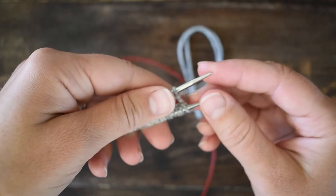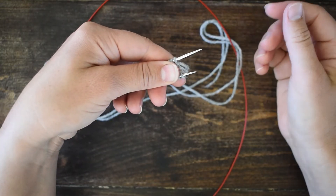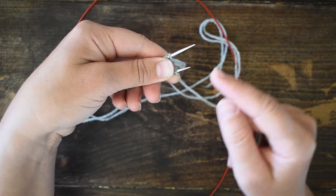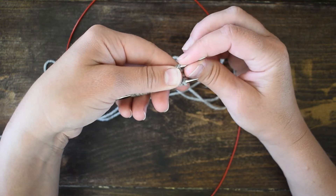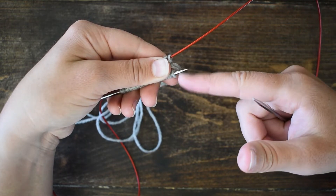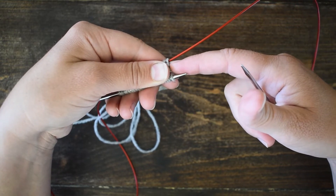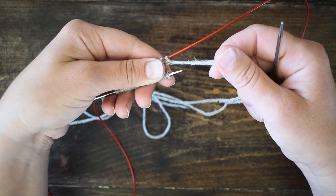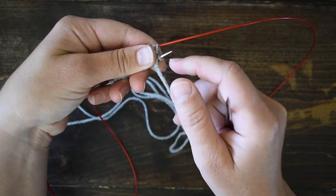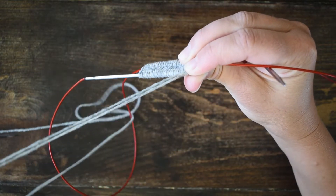I'm holding the stitches firmly with my thumb so they don't twist. The stitches I'm going to work are on the needle nearest me. I'm going to grab the needle that's in the back and pull it through. I'm holding the stitches firm with my left hand so they don't shift. I pull the needle out so the stitches in the back are now sitting on the cord. Then I take my working yarn and bring it over the top of my needle.